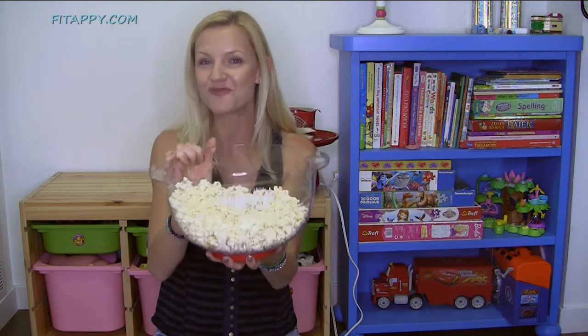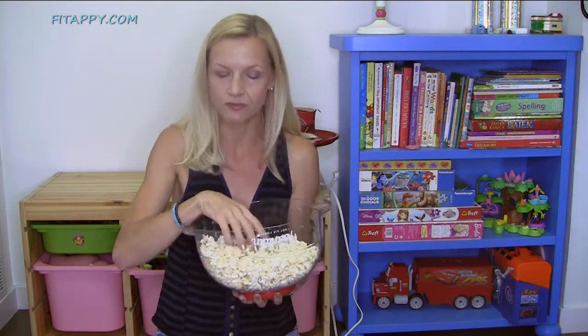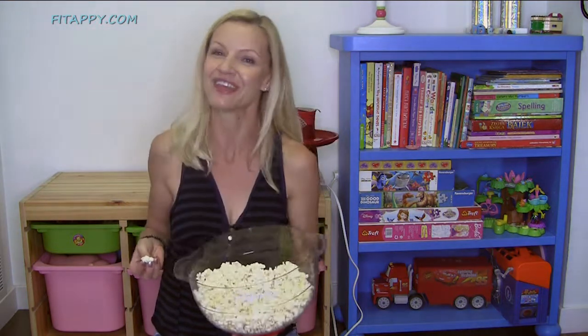Moms, dads, friends, this is the way to go. Thank you guys for watching this video. This smells so good — you have to try it out. Thank you for watching my video and I hope you try this popcorn. Thanks for watching, bye-bye!